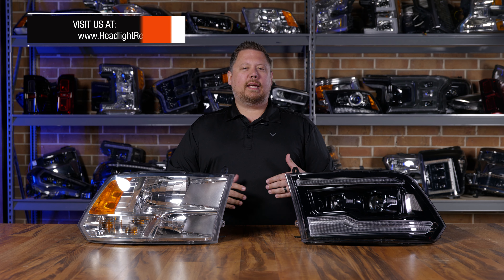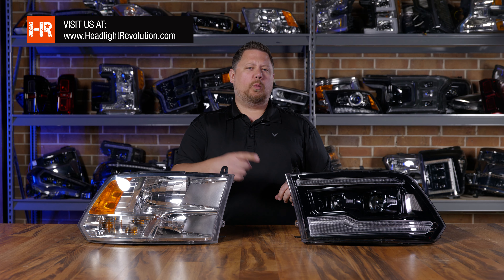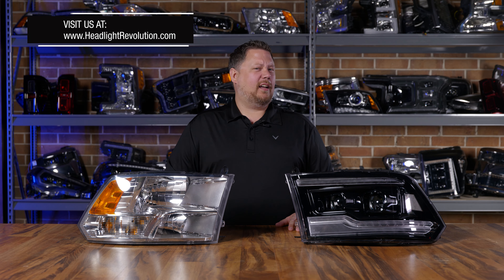In 2019 you could get the new body style Ram or the 09-18 classic style. It works on that too, as long as you have the 09-18 body style.